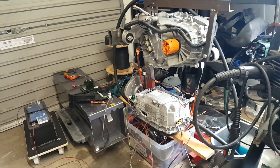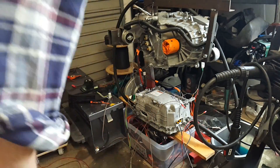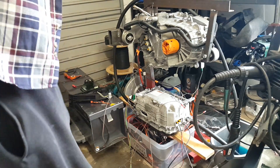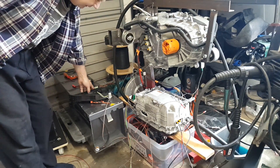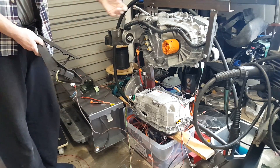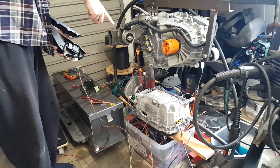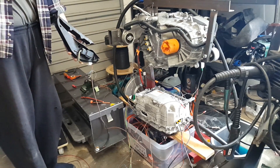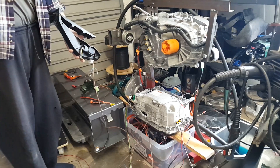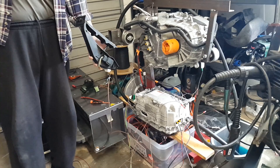Our oil pump is now running and we're going to kick our inverter into run mode. It's now in run mode. Observe the drive shaft cups. We've got our E46 throttle, the inverter, and we're running with field oriented control.